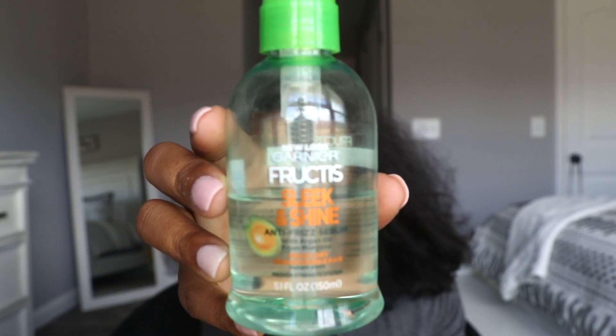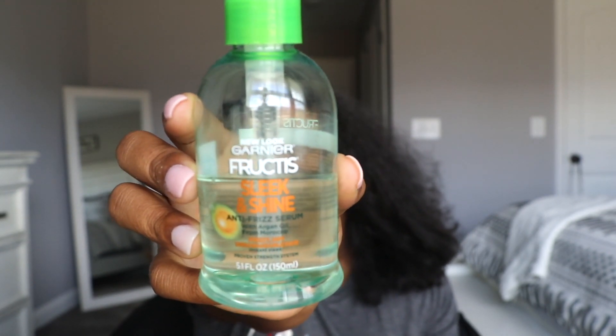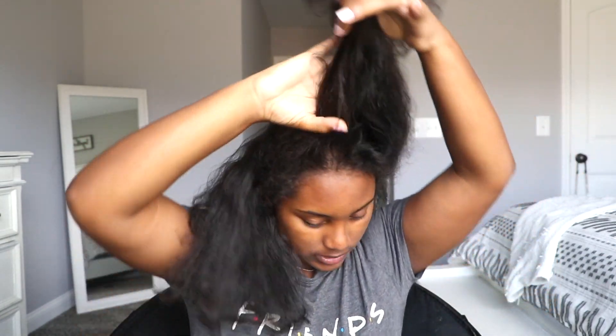I put this on my hair once it's blow dried so I can get ready to flat iron it, just so I don't have any frizz and my hair has a really nice shine once it's flat ironed. It's the Garnier Fructis Sleek and Shine Instant Sleek Anti-Frizz Serum. I'm going to put this all throughout my hair — literally that much, not much at all — rub it in, going from the bottom to the top, making sure I get on the inside and the edges, because that's where you don't want any frizz.